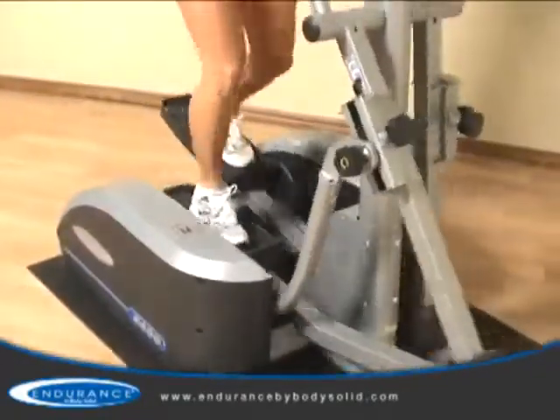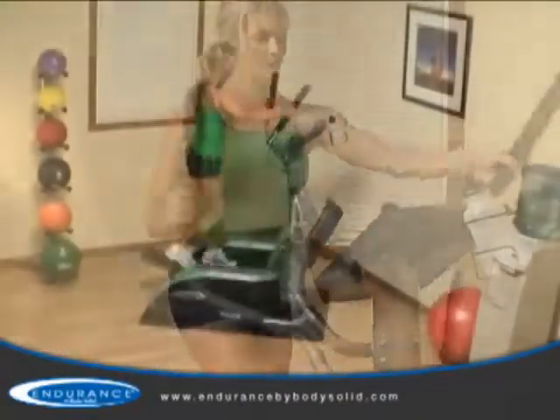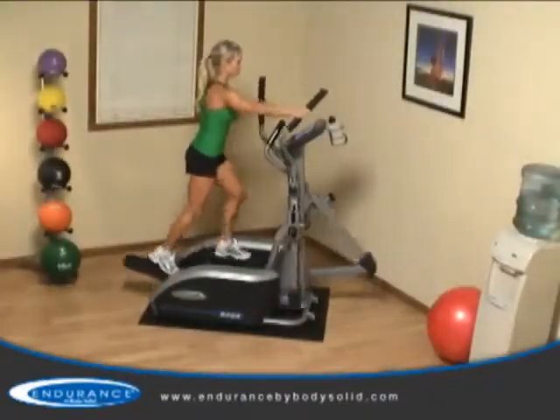The adjustable stride combined with the advanced programming and club-quality components ensure that the Endurance E400 will be a hit with everyone in your home.